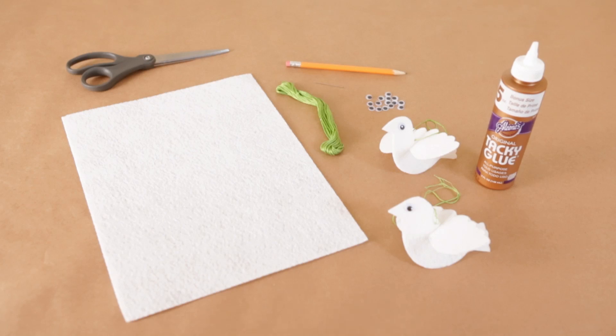To make this craft, you'll need scissors, stiff white felt, tacky glue, googly eyes, a large needle, and embroidery floss.